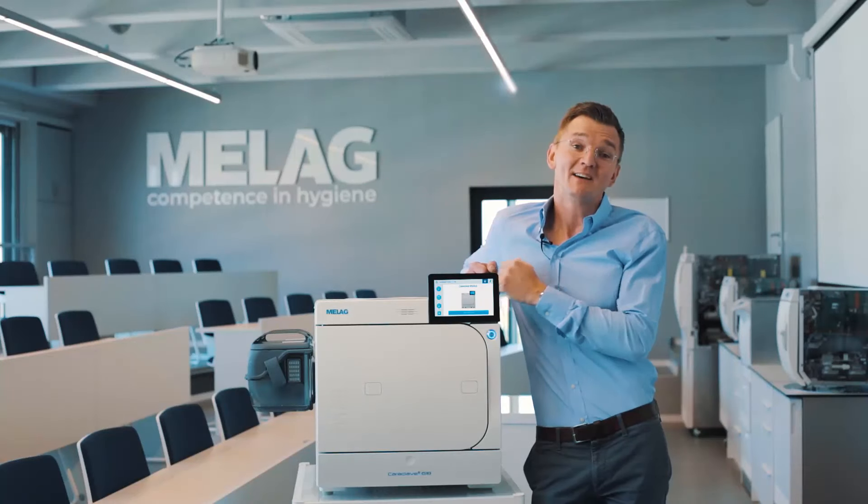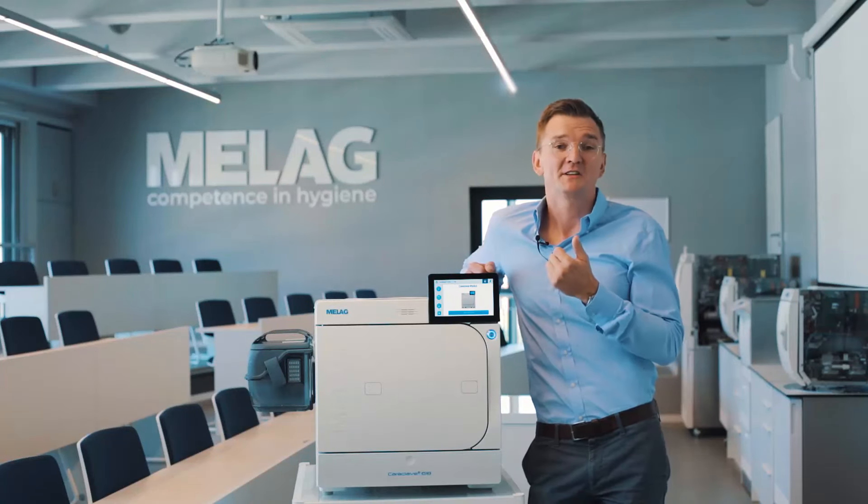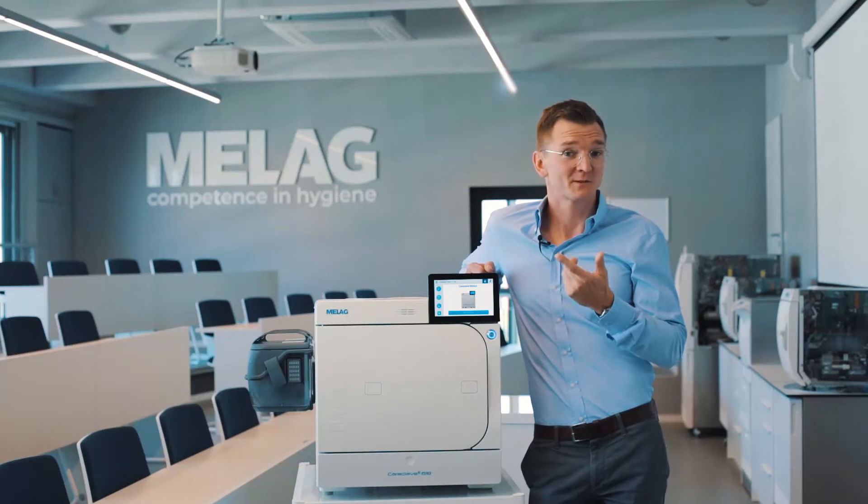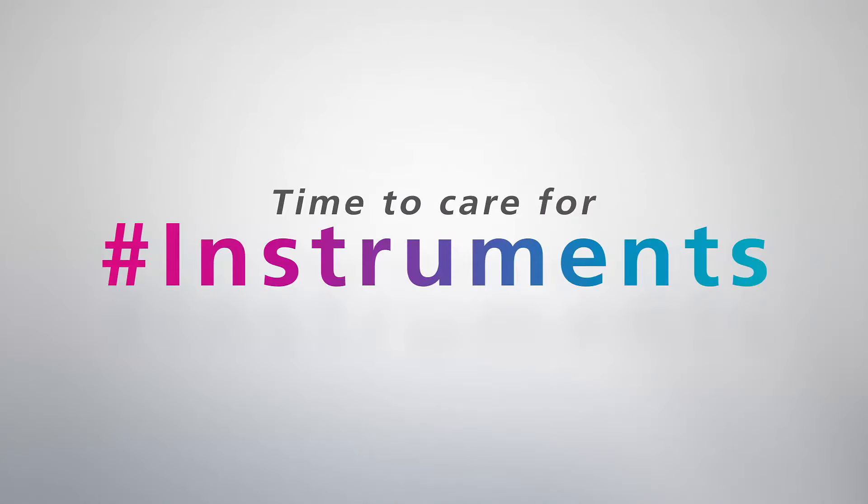CareClave not only offers you the highest protection for your patients but also helps increase the lifespan of your instruments and reduce service costs at the same time.